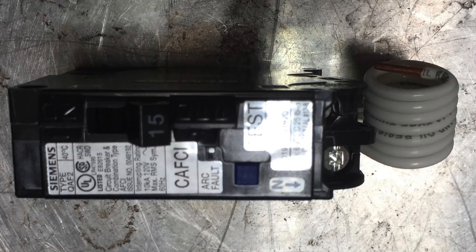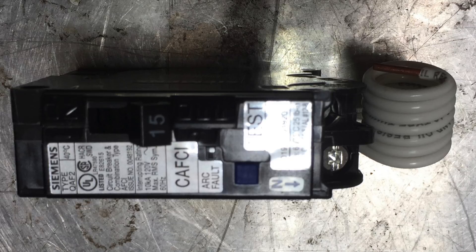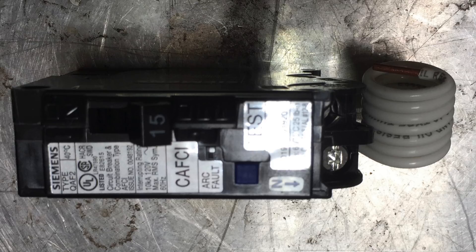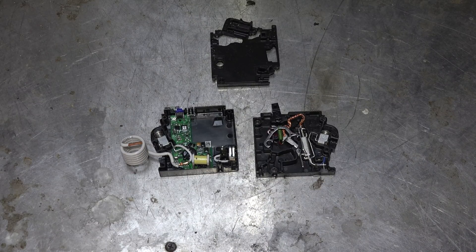That was the idea behind these things. The question was: how do you determine if an arc fault exists? When they first came out there were problems with them — I put a few in and had to replace them all. They seem to have settled down pretty much and are working okay now.